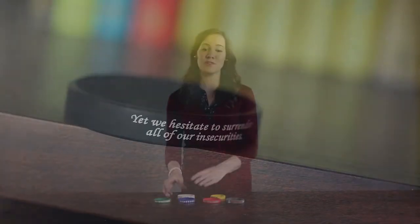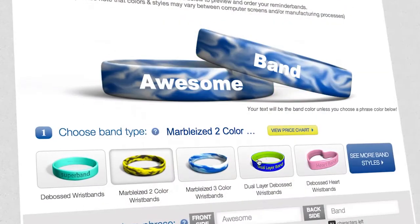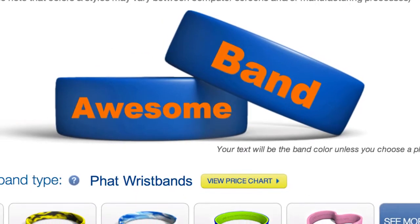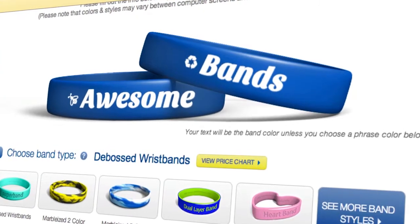The Color Fill Wristband is available in several sizes and 30 stock colors, or can be ordered in a custom color. You can order Color Fill on almost any band type, and you can choose from our library of standard art and fonts, or add your own to both the front and the back of the band.